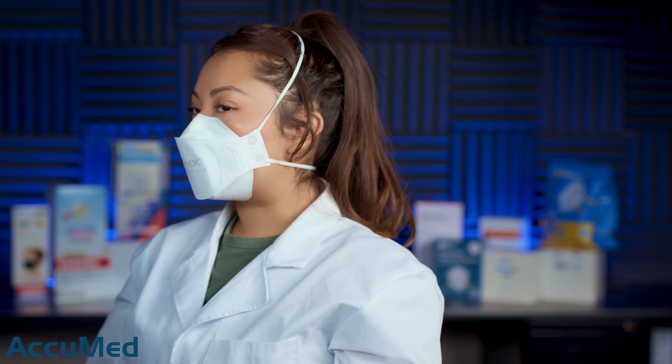Here is how this respirator looks on me. One of the reasons I do this fit test is so you guys can get a quick reference on how they fit on my face. I believe these are a small to medium size. They are very comfortable and also very breathable. I do not feel like I am getting any leakage. That is a really good fit for me — I don't feel any leakage, and this is how they look.